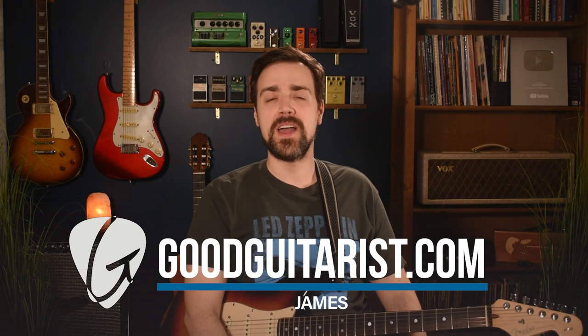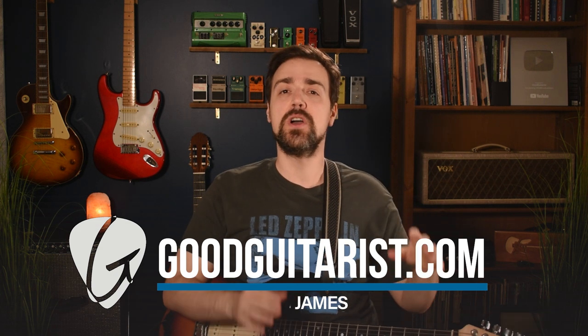Hey, it's James here from GoodGuitarist.com, and in today's lesson, I want to teach you the grandfather of all scales on guitar, the minor pentatonic scale.